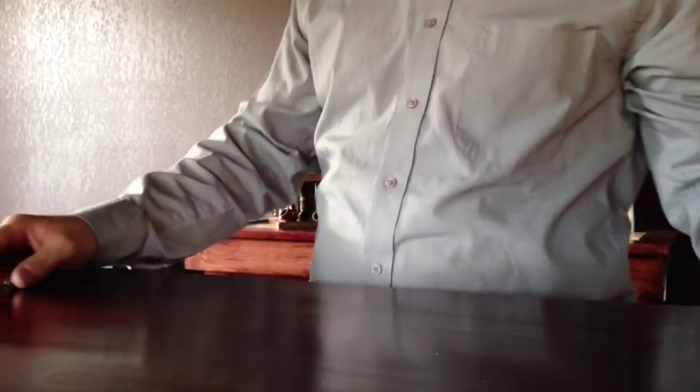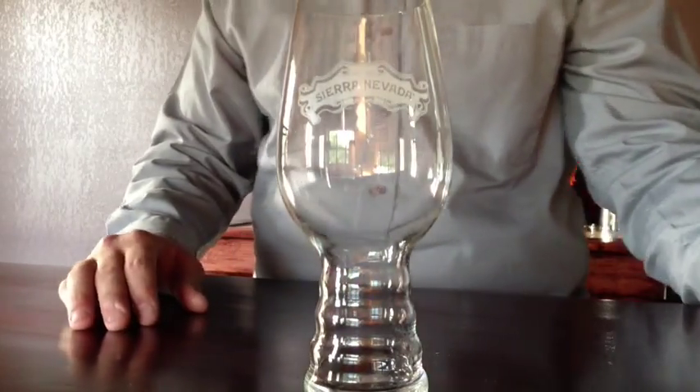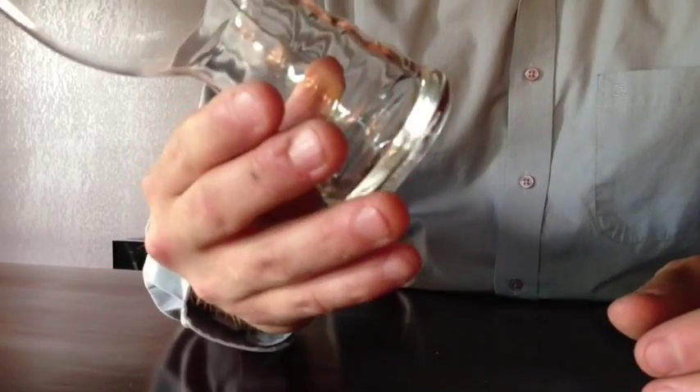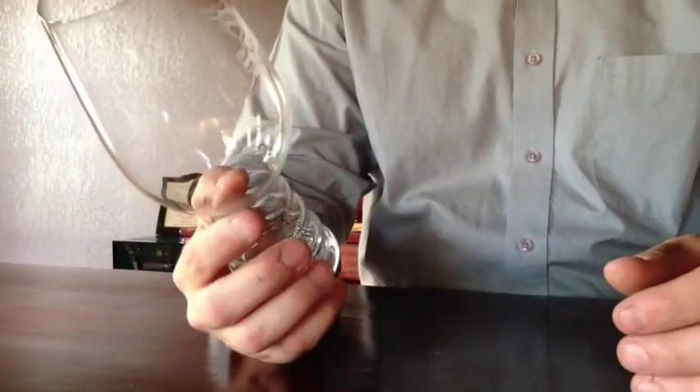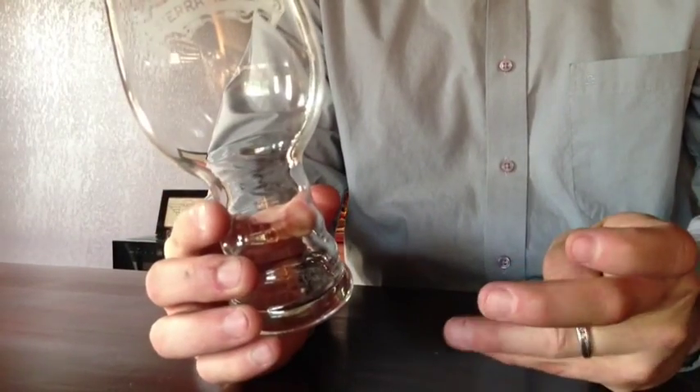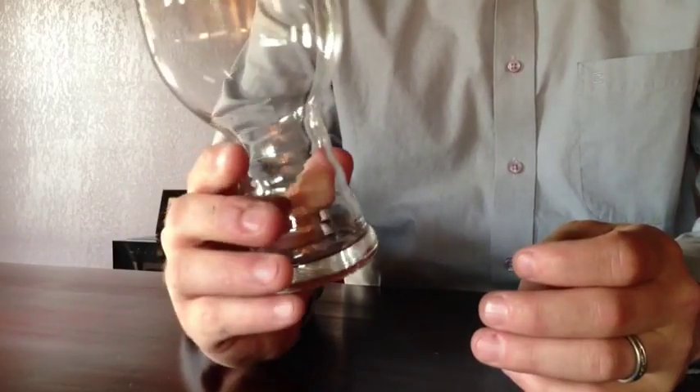Good afternoon. I'm going to do a quick review on the Sierra Nevada — I guess they call this a Spiegelo glass or something. It's something they just came out with, pretty new. It's a really cool design. It's supposed to help you get a lot more nose out of the drink because of the shape.